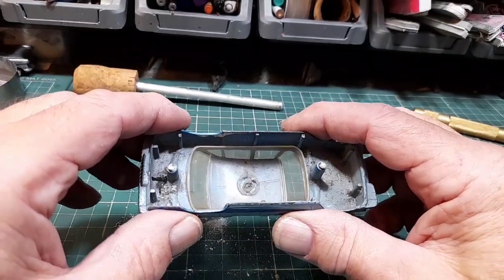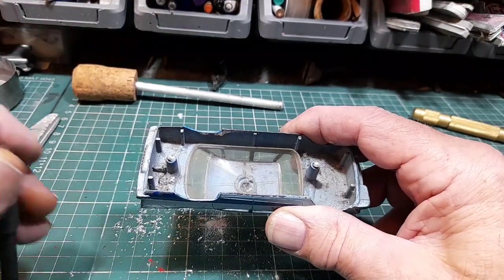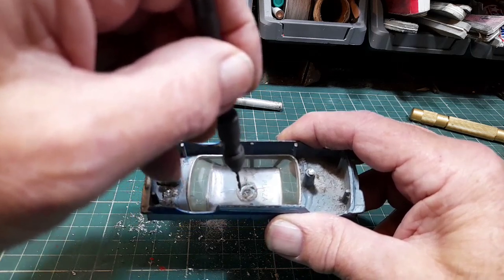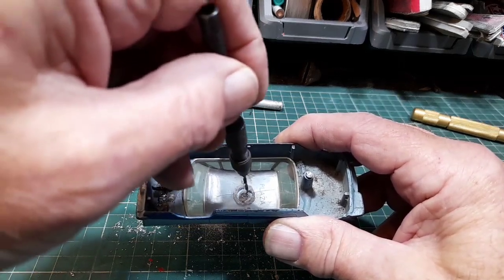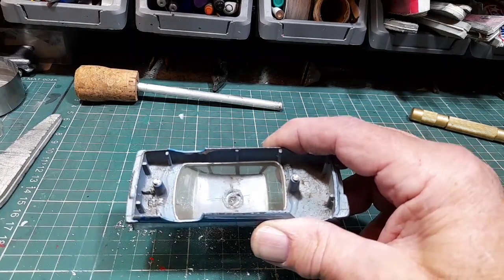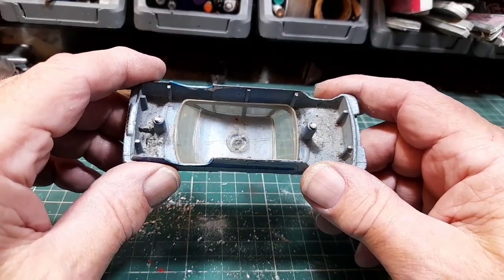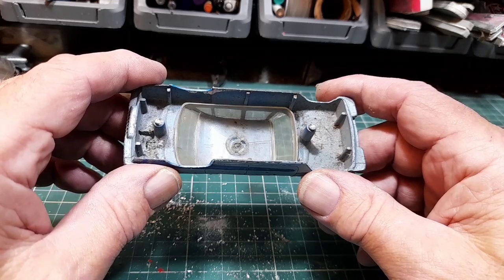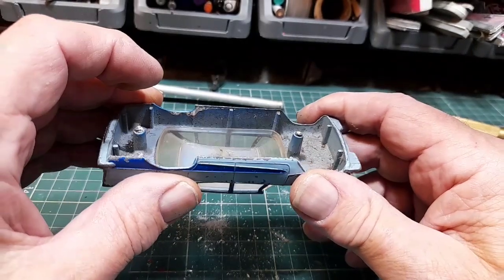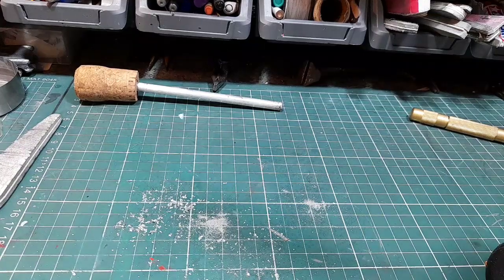There is one other method you can use: get a small drill bit — something about this size — and drill around the mushroom, then connect up the dots and pop it out that way. No doubt some people out there will come up with different ideas — if you have, pop them in the comments. But these are the three or four methods I use. It's just a demonstration — you don't have to use them.